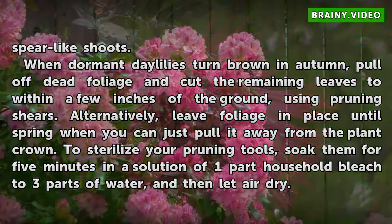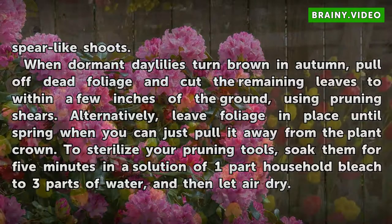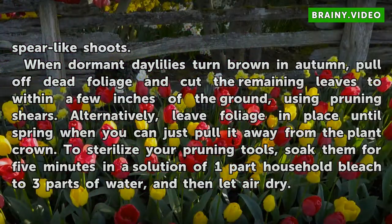When dormant daylilies turn brown in autumn, pull off dead foliage and cut the remaining leaves to within a few inches of the ground using pruning shears. Alternatively, leave foliage in place until spring when you can just pull it away from the plant crown. To sterilize your pruning tools, soak them for five minutes in a solution of one-part household bleach to three parts of water, and then let air dry.